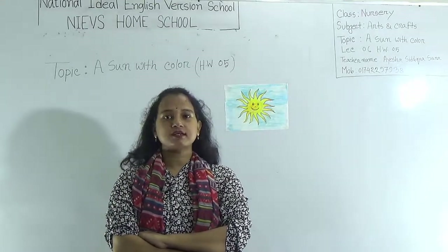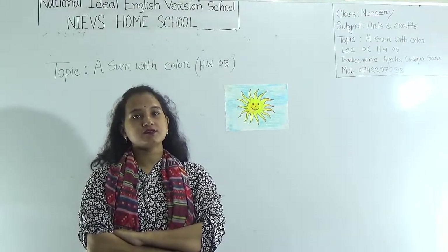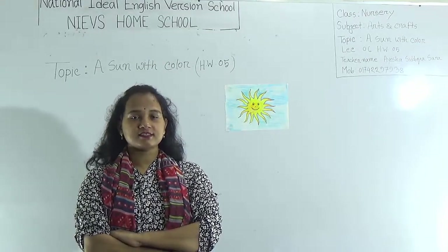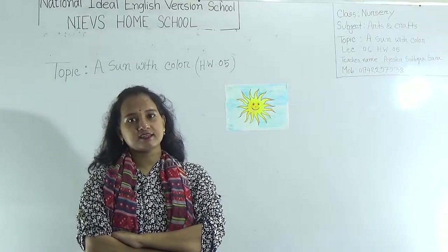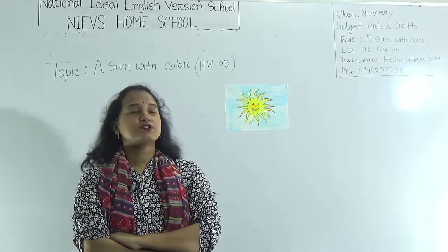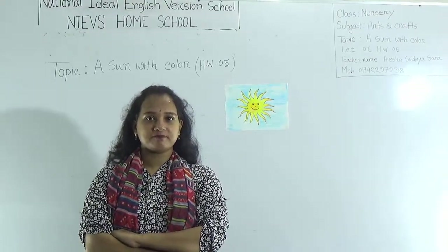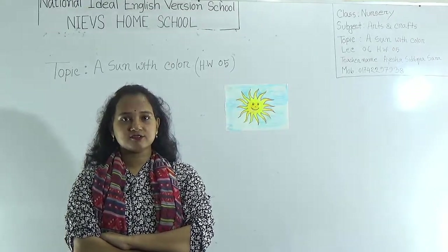Dear student, welcome to NIEVS home school. Hope you are doing well at home. This is Aisha Siddhika Sara, assistant teacher of Arts and Craft at National Ideal English Version School, morning shift. Dear student, today I am going to take a class for nursery, and today's topic is a sun with color.